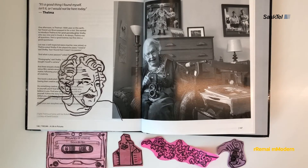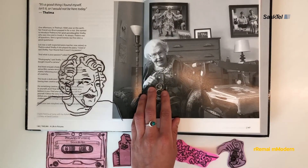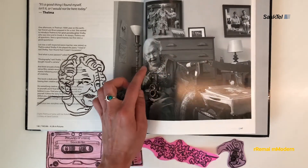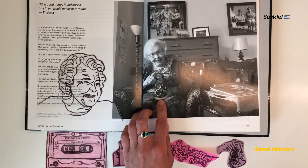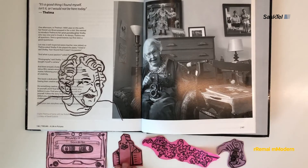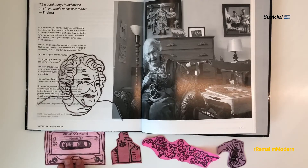Asking when and why can help you choose the images you use as reference photos. Why are you making a portrait of this person? When are you choosing to depict this person? Thelma Pepper lived to be 100 years old. She credits her love of photography — here she is with her camera — as one of the things that helped her live a long life. She loved nature, rural Saskatchewan, and the people who live there, and she enjoyed meeting new people and recording their stories.